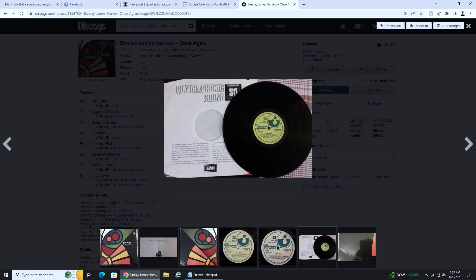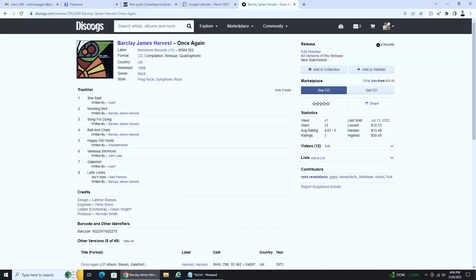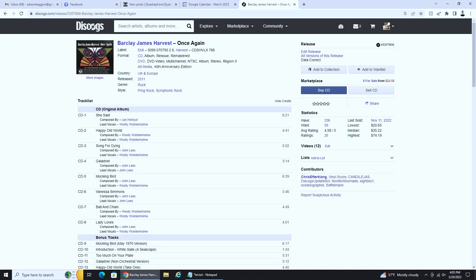There was a 1972 Quad LP, a 1998 Quad CD as I already showed you, and a 2011 5.1 DVD video. If it was like the other mixes from that series that I heard, it had piping hot lead vocals, so I would not recommend going for this lossy 5.1 version.